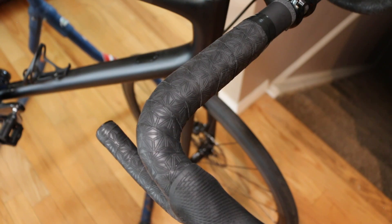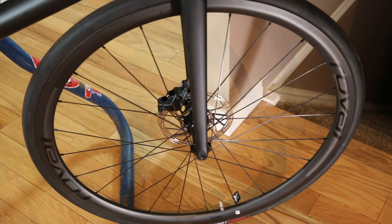The handlebar comes wrapped with Supacaz sticky tape. Fun fact — I believe the son of Mike Sinyard owns that company, which is why you see Supacaz tape specced throughout Specialized's lineup. That said, it doesn't take away from the fact that it's a really good quality product with longevity.